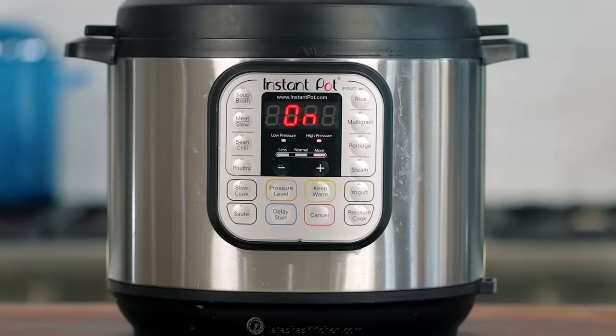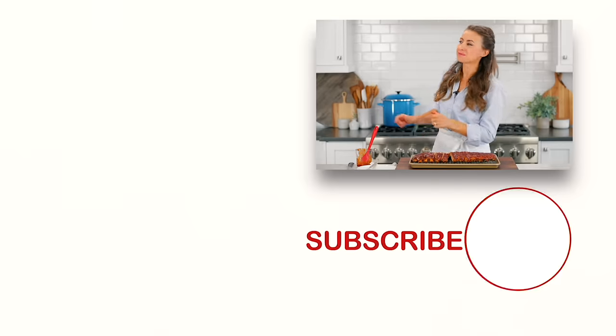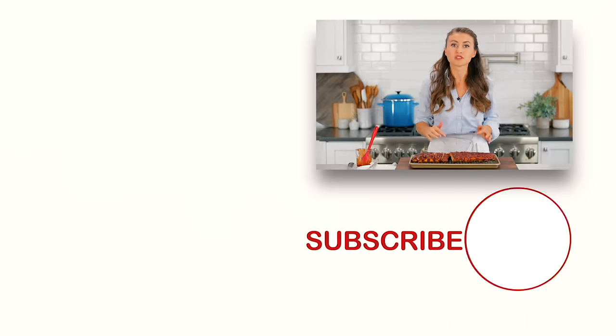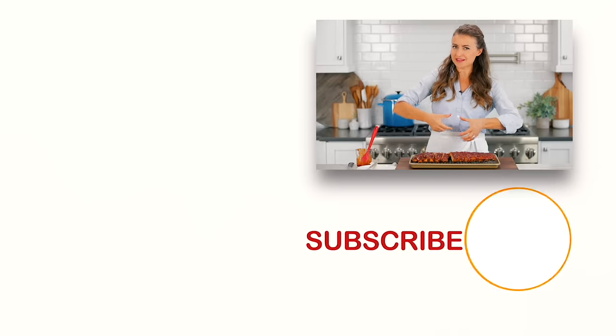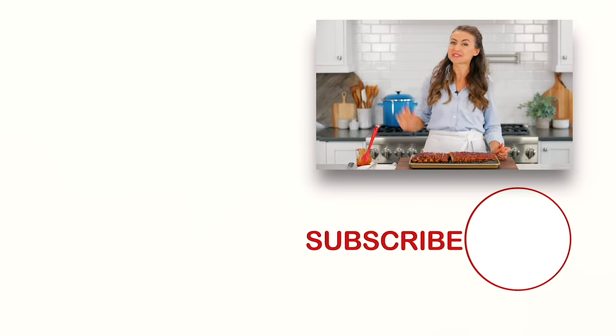Let me know in a comment below what's your favorite instant pot recipe. If you guys love more instant pot recipes, make sure you check that one out right over there. And these pair really well with that recipe right down there. Make sure you click below to subscribe, and when you do, click that little bell icon so you'll get notifications every time we post a new recipe. We'll see you in our next video, bye-bye!